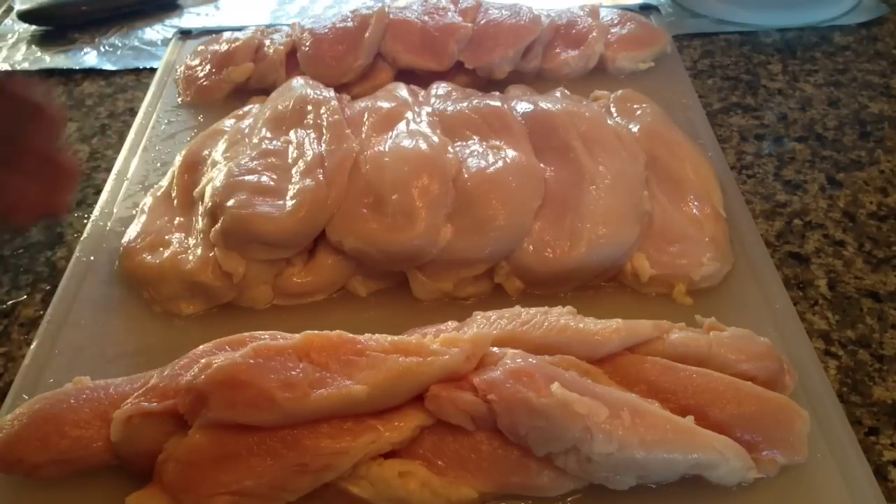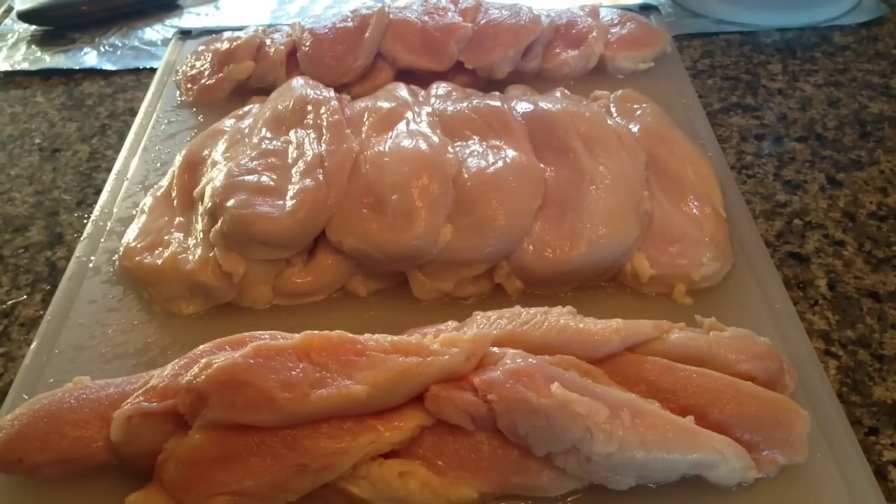Soup, grilled chicken, cutlets — save some time, save some money.